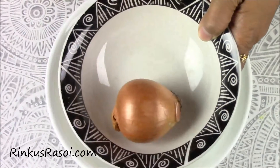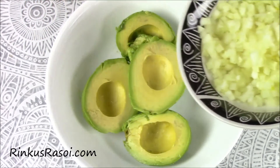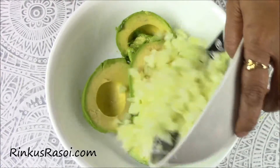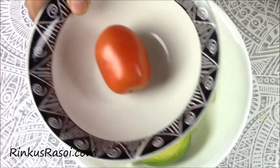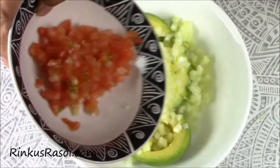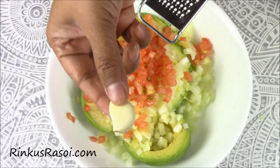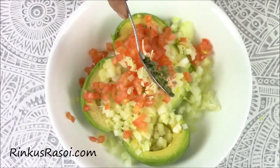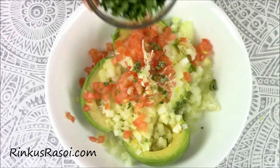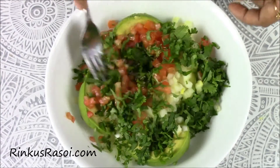Now I am going to add one onion — just chop the onion and add it in with the pulp. Then one tomato, add the tomato in. Then I am going to add one clove of garlic, freshly chopped, half teaspoon of green chili finely chopped, then cilantro, and mix everything together.